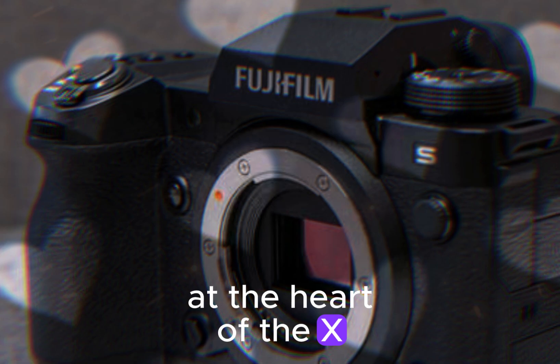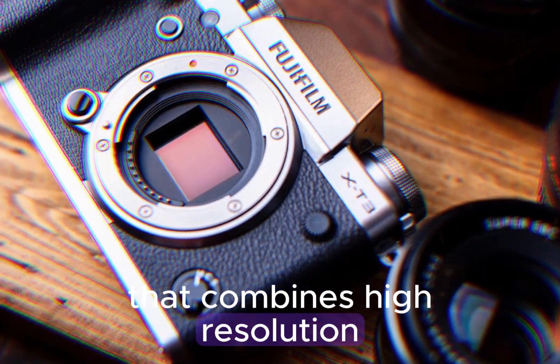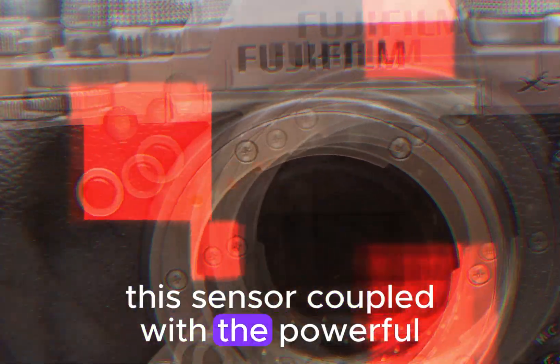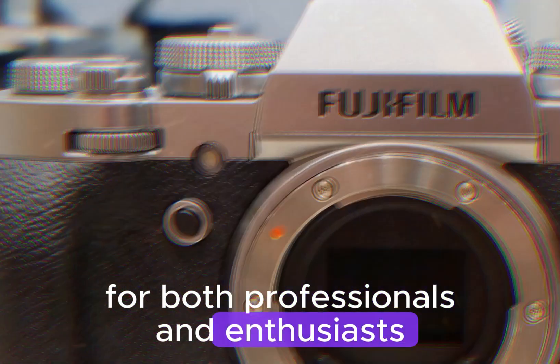At the heart of the X-H3 lies Fujifilm's advanced X-Trans CMOS 5HR sensor, a masterpiece of engineering that combines high-resolution, exceptional sensitivity, and a wide dynamic range. This sensor, coupled with the powerful X-Processor 5, unlocks a world of creative possibilities for both professionals and enthusiasts.